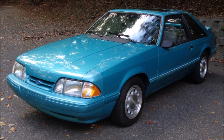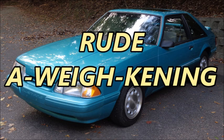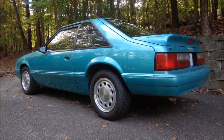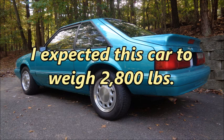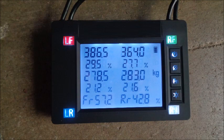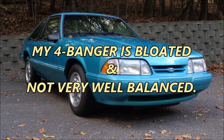My 1993 2.3 liter Mustang autocross project is all about building a light, nimble car to attack the cones. But when I put Apokalypso on the scales, I got a rude awakening. My Little Pony weighs 2,894 pounds. Published weights for four-cylinder 1993 Mustangs average 2,750 pounds. Based on the options, with an eighth of a tank of gas and the few upgrades it has, I expected this car to weigh 2,800 pounds, so I'm starting out almost a hundred pounds heavier than I thought. The weight distribution is 57.2% to 42.8% front to rear. My four banger is bloated and not very well balanced.